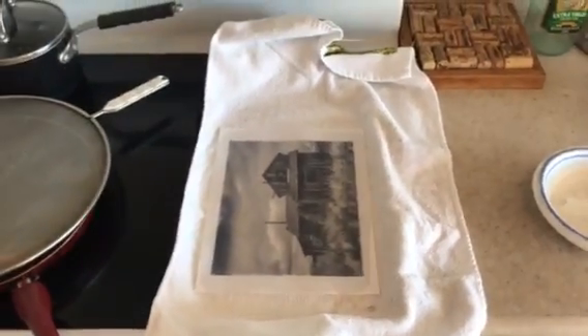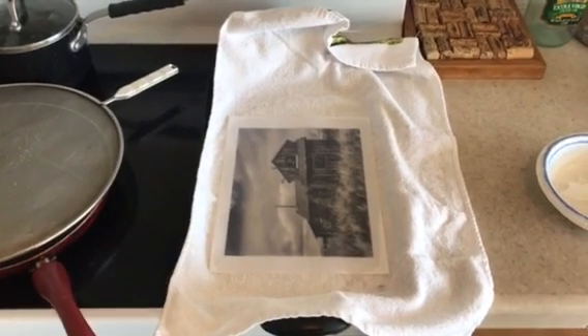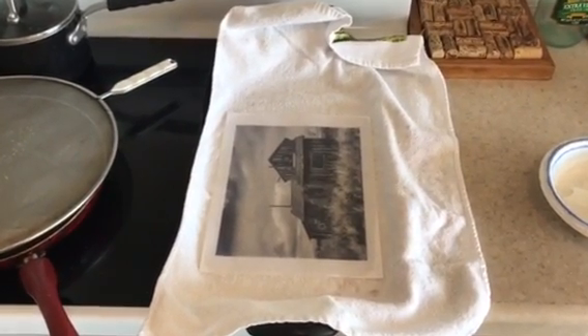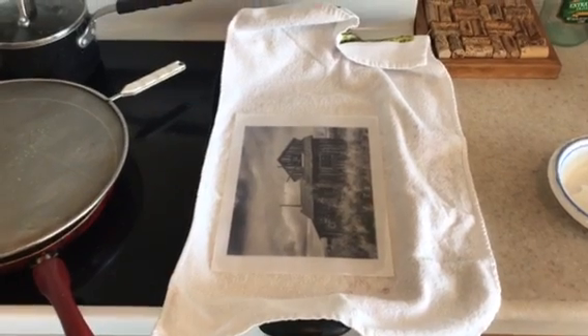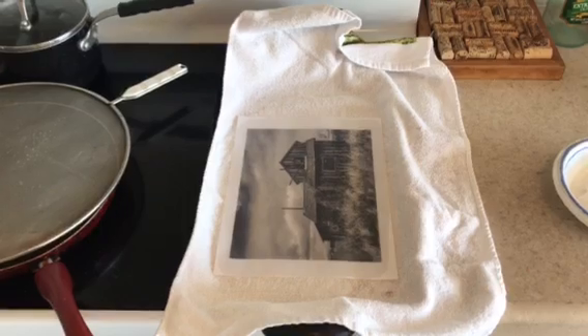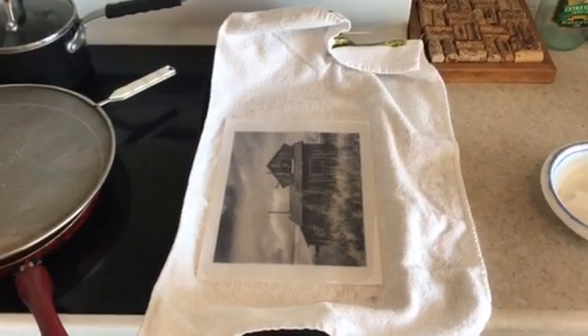This is for contact printing, which is one of the main ways of printing alternative photographic processes. The one I'm doing now — anthotype — began in 1840, so we're talking about going back a ways.